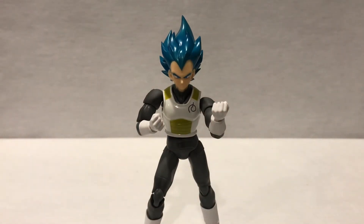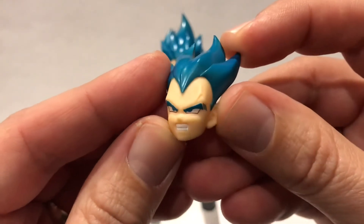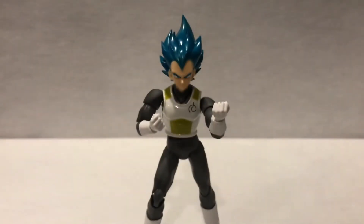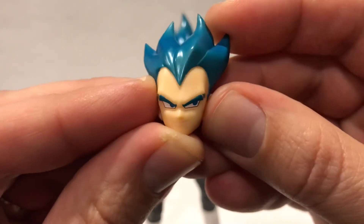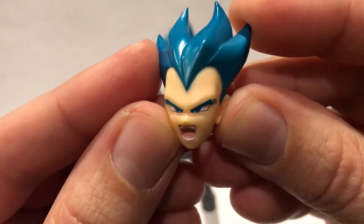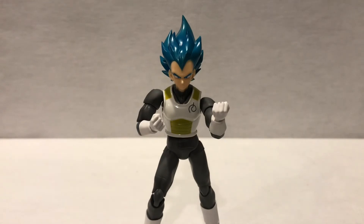He comes with a good amount of accessories. He has three extra face expressions. First is his angry face with a gnarly vein popping out of his forehead — really good. Then he's got his iconic smirk, like when he's testing someone out in a fight — really nice. And the last one is his power-up face, like he's about to unleash his ultimate move. They always nail it with their head sculpts on these SH Figuarts.